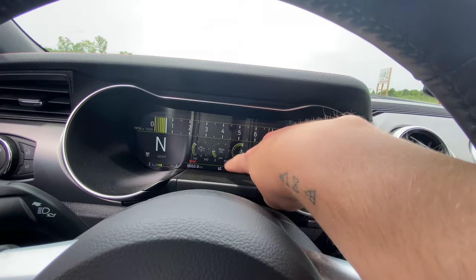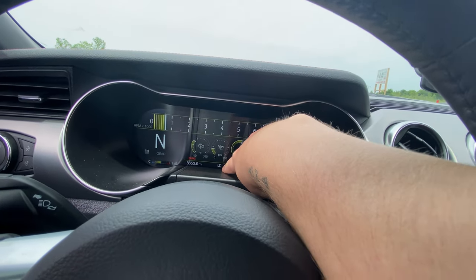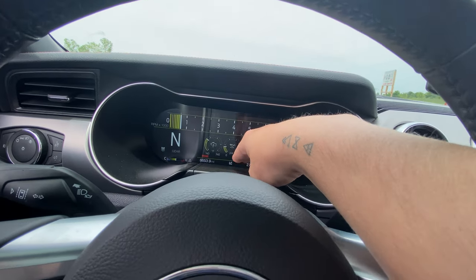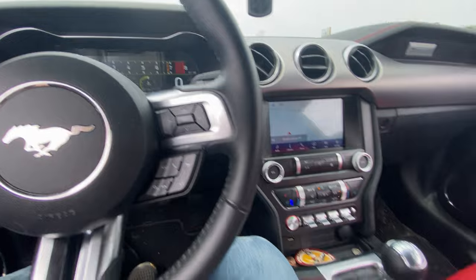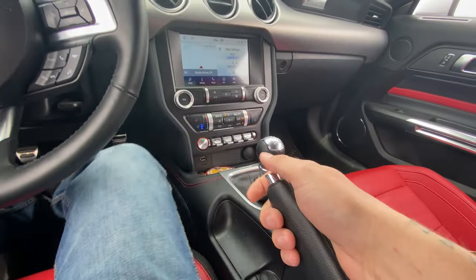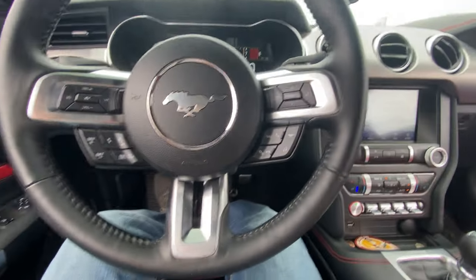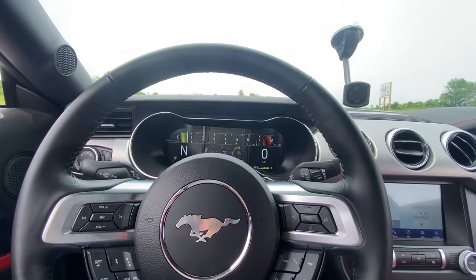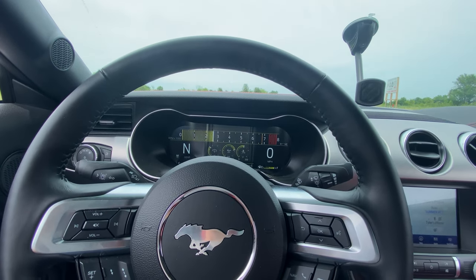Your car has to be at operating temperature for launch control to come on. If not, it will not allow you to turn the launch control on. I have a manual — I don't know how it works in the automatic. You push the clutch down all the way and then you just rev up and it stops it right there for you.